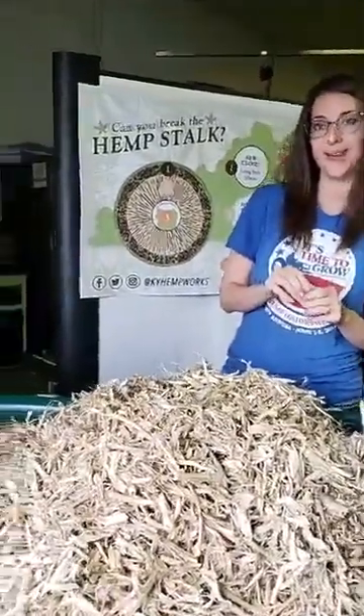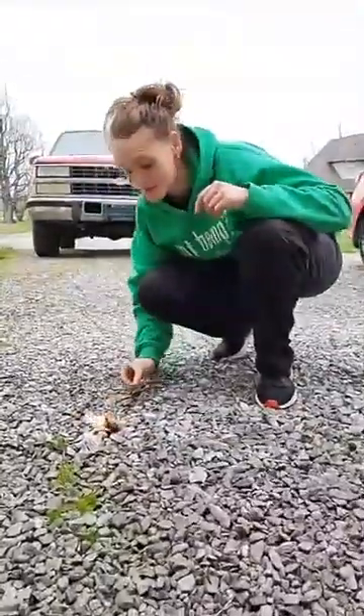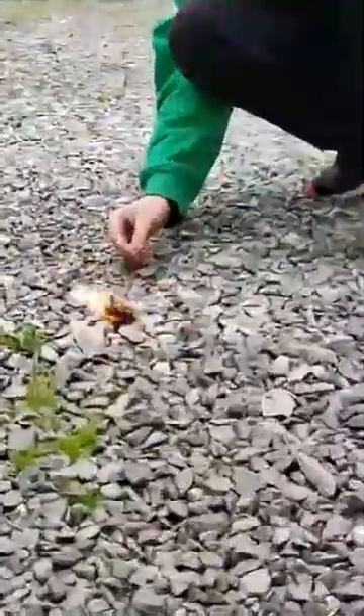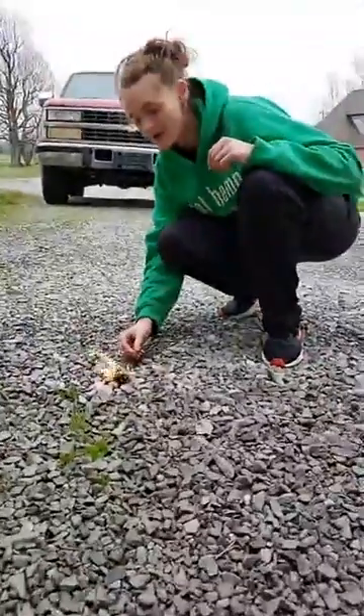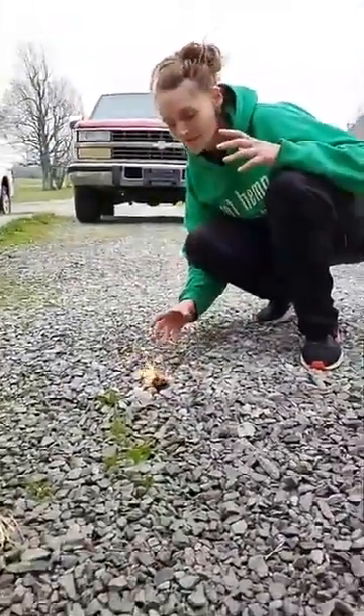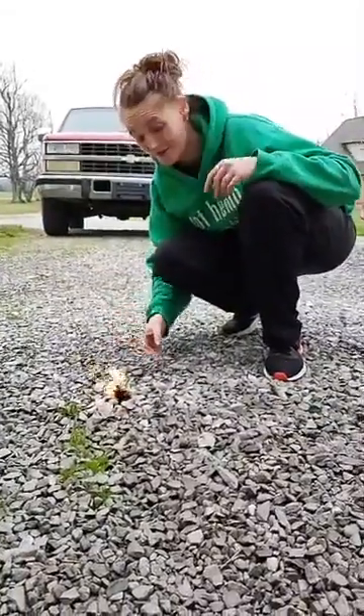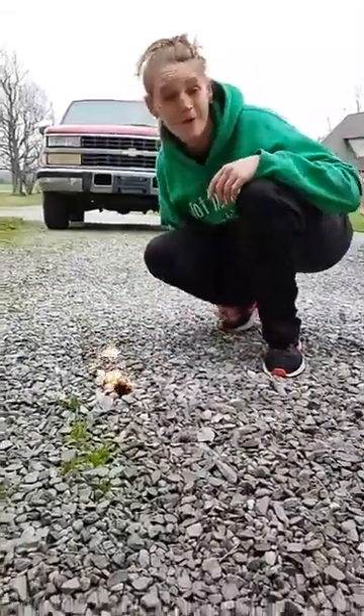Here we have our fire starter. It's made out of our hemp seed, recycled wax, and the hemp stalk. We just combine it together so we're not wasting any byproduct of the plant, because it can be used for everything. Here's just a little example of how well they work.